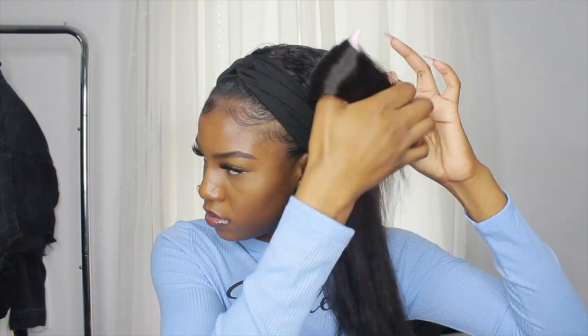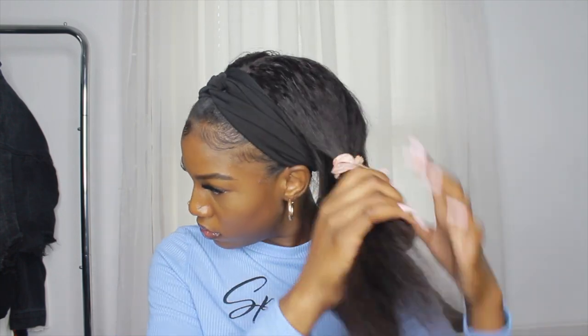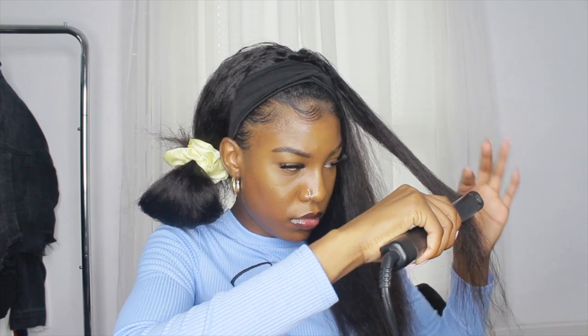This is the next day. The hair didn't flat iron bone straight like I thought it was going to be, but it does still look good. I still had to go over it with a little more heat and detangle it a little more. It's not bone straight but it actually looks fine and cute still.